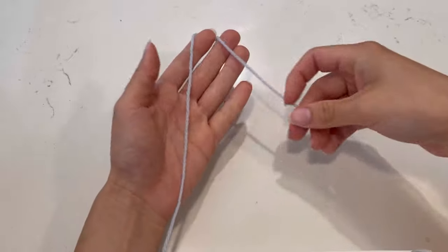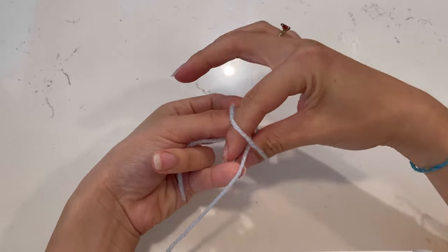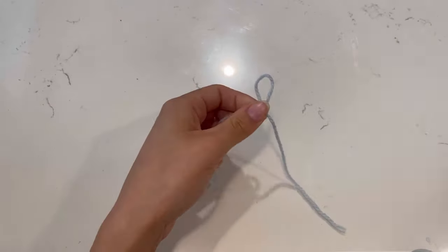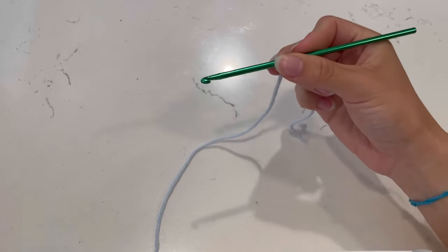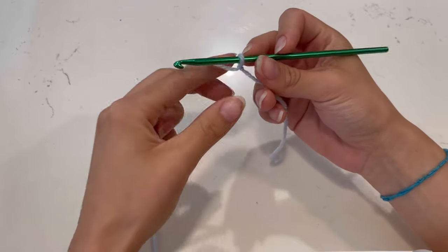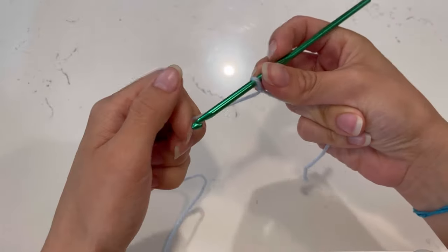We're going to start off with a slip knot. Take your yarn, cross it over, pinch that center point, push your two fingers through, grab a longer piece of yarn, and pull it nice and tight. Now we're going to start off with our foundation chain. This chain is going to be the top of the dress — the part right under your neck, right on top of your bust. For me, I'm going to chain until I reach about 13 inches.